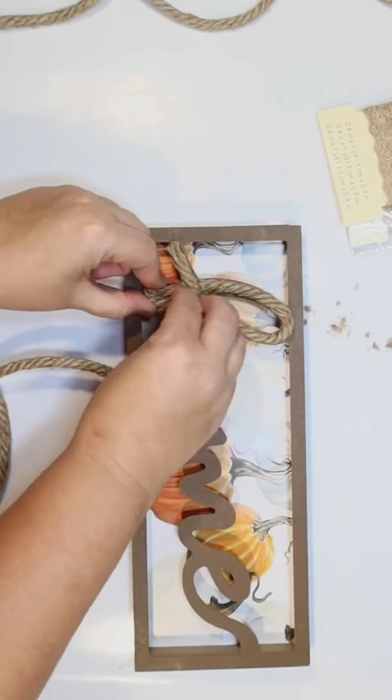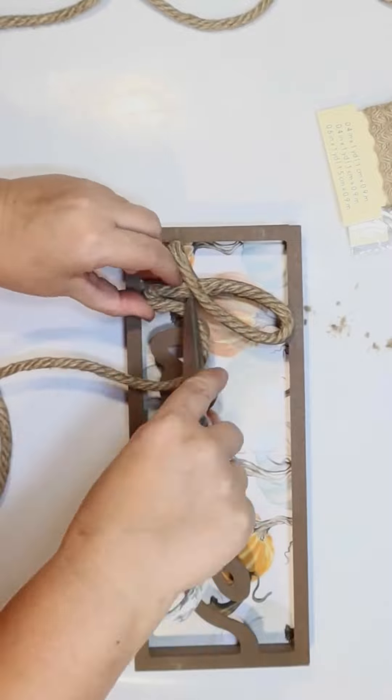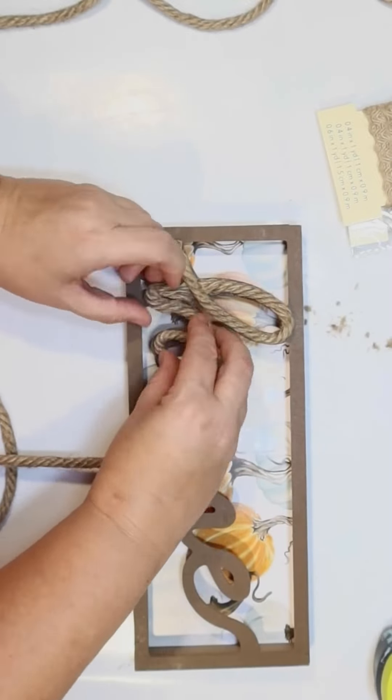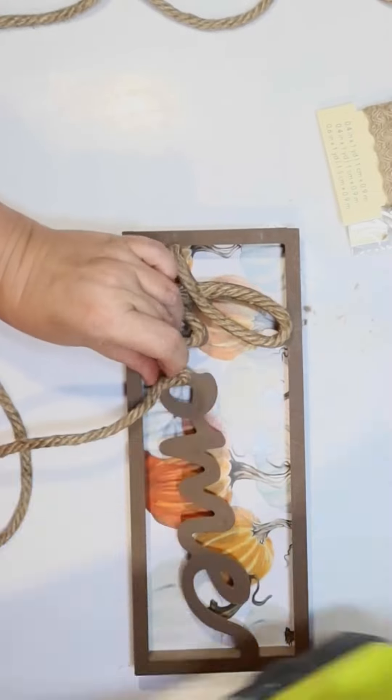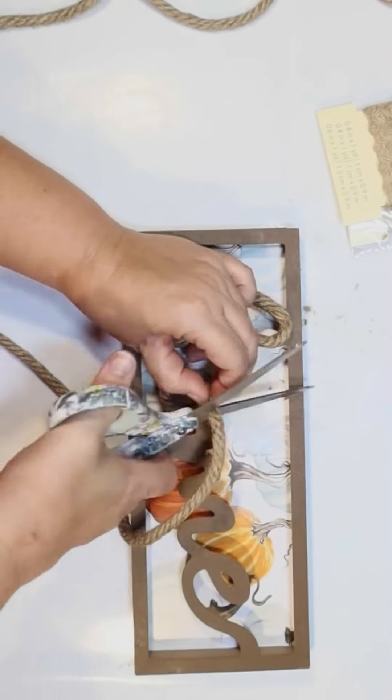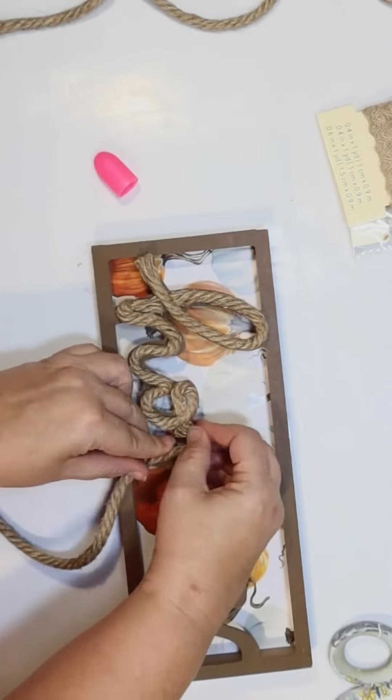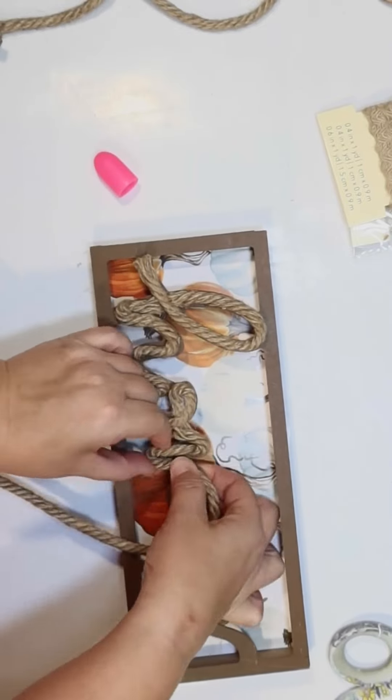I'm just using Dollar Tree rope and hot glue and we're going to do a rope word with the word 'home,' with those blue and orange pumpkins behind it. It's going to be so pretty. I just follow the actual cursive, but if the rope was going to overlap I just went ahead and cut and started a new piece.